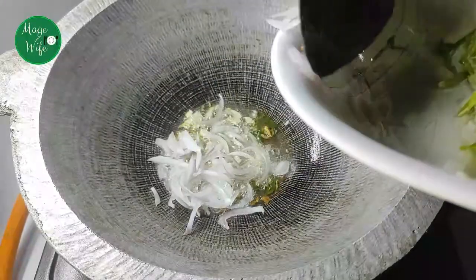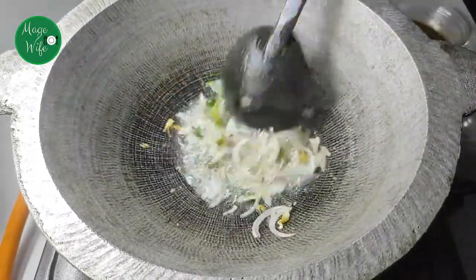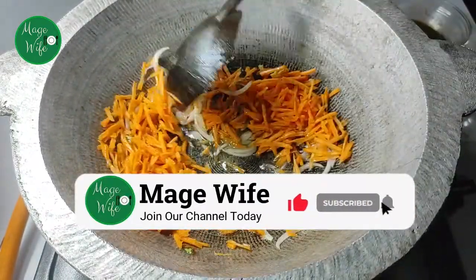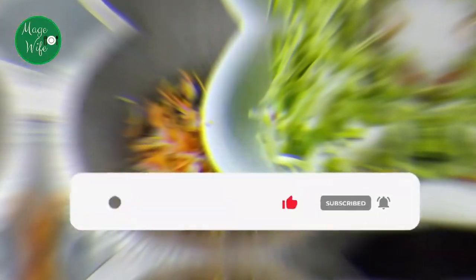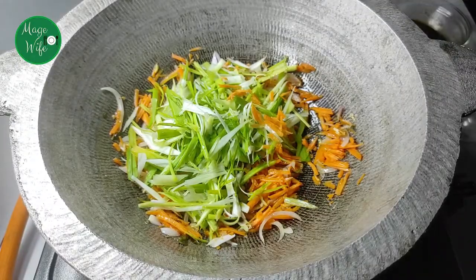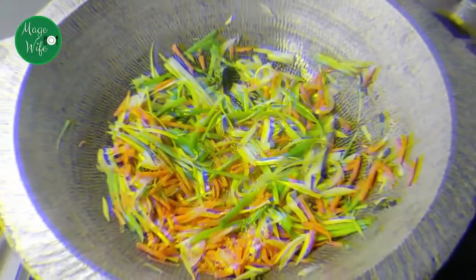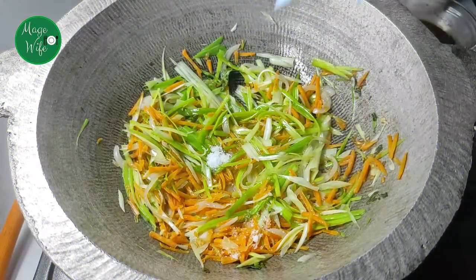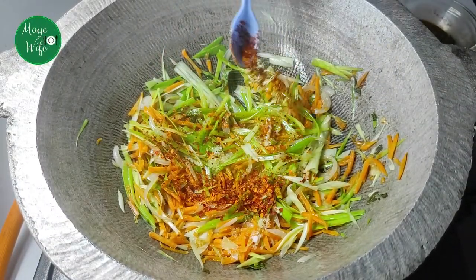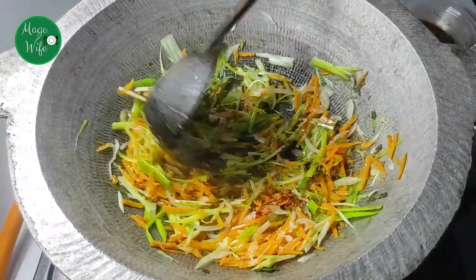Let go to the base and add salt in the paste, and then mix it in the paste. Add salt to the paste. You can add salt in the paste.